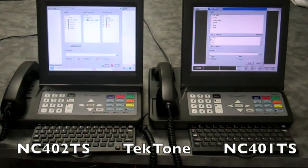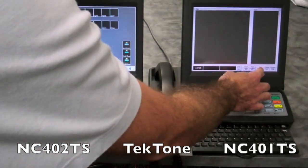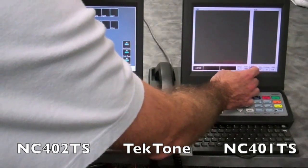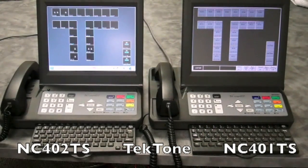The icon screen has also been drastically redesigned. The icons now use graphics with color to represent rooms, zones, masters, staff, and patients. Each room icon now shows the number of beds in a room as well as the type of staff present or requested.